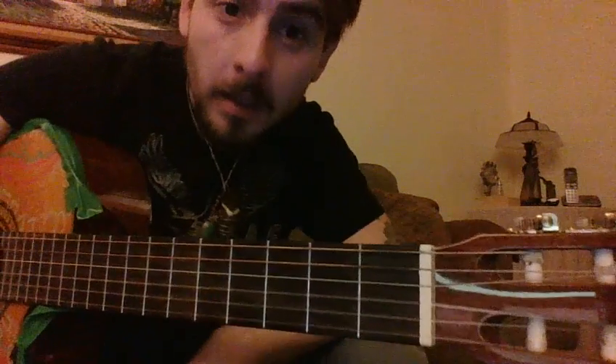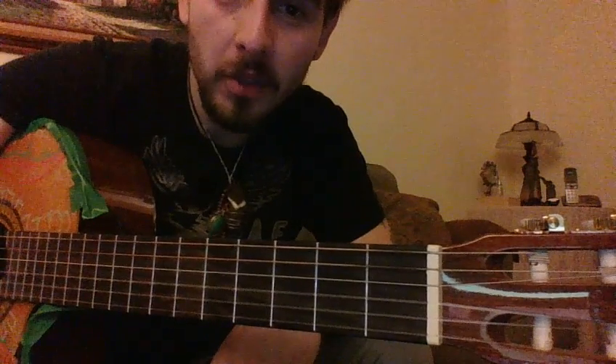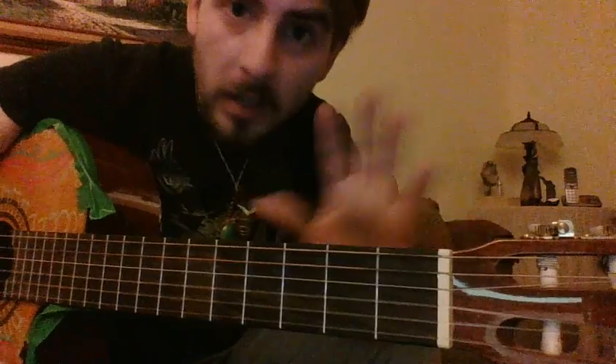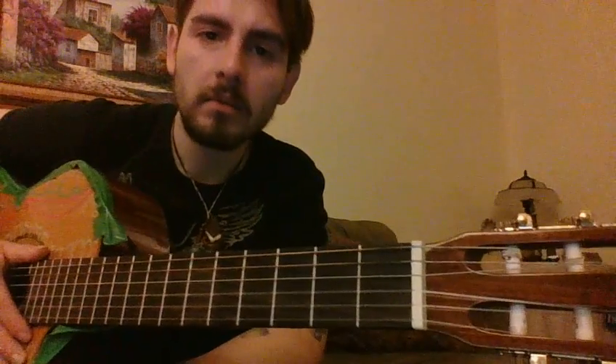Hello. Welcome to the first lesson of guitars and music. Forget everything you learned before — everything. Just don't even think about notations or anything, okay?